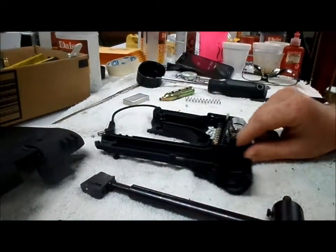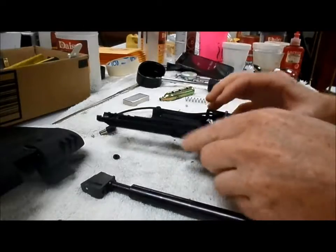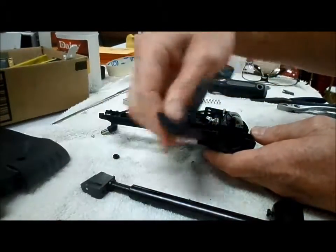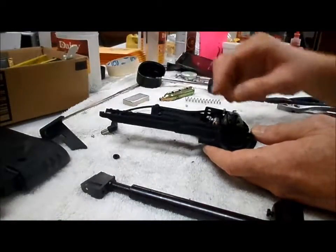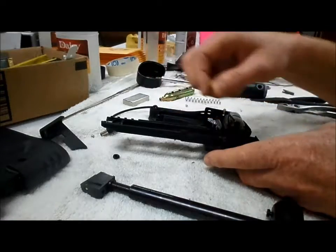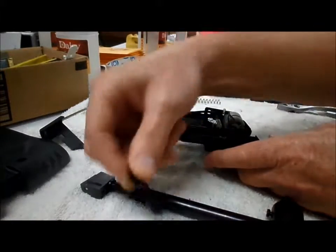There's a spring right here that is for your button for your plate release. So just be mindful of that little spring. And then that part comes out like so.